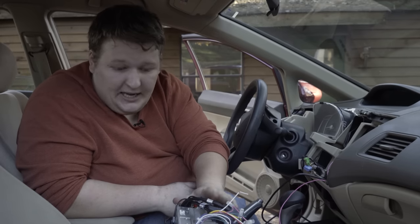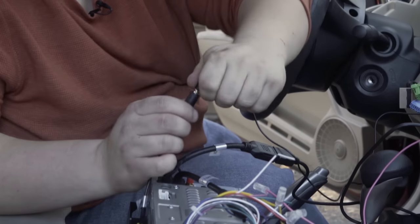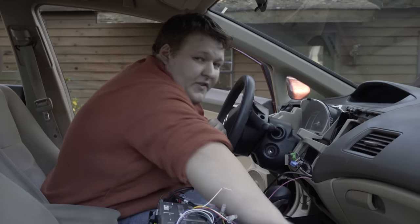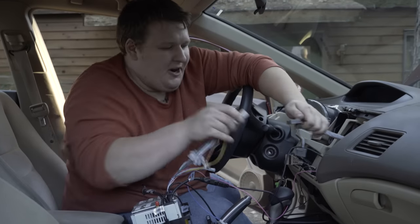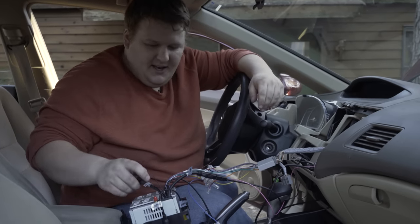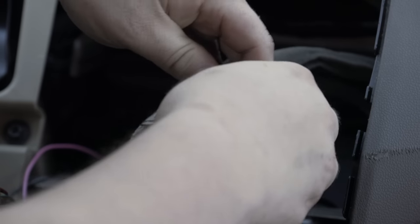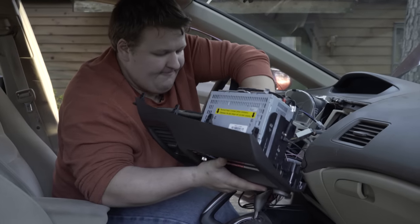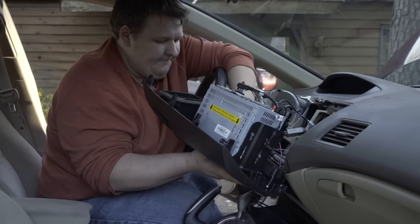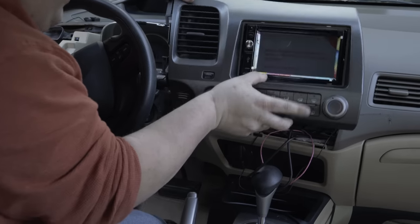Now we're ready to hook up all our other cables and put this back in the dash. We have our Bluetooth microphone, we've got the antenna adapter which plugs right back into the back of the radio. So now we're ready to plug in our radio harness, our antenna harness, and the three climate control harnesses, and we can go back into the dash.